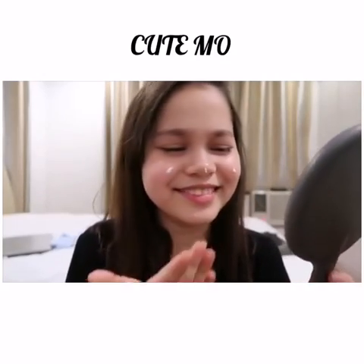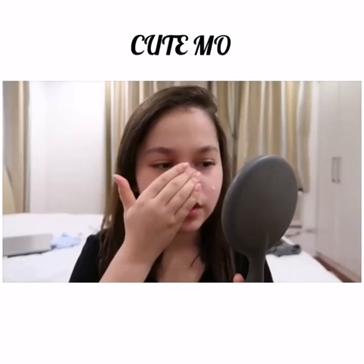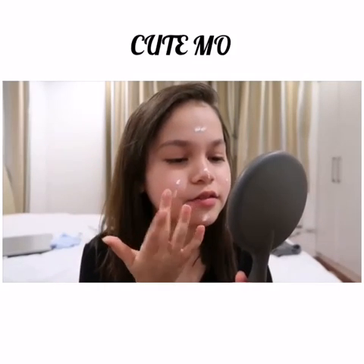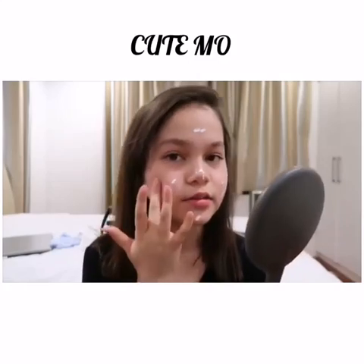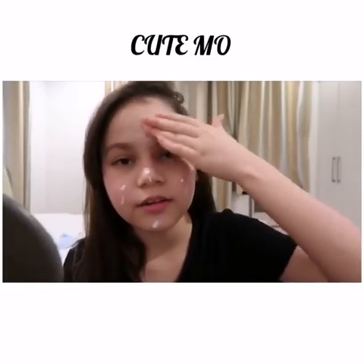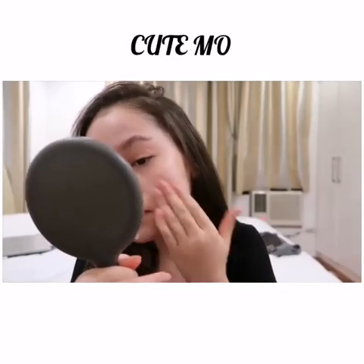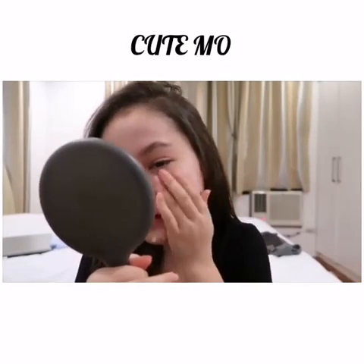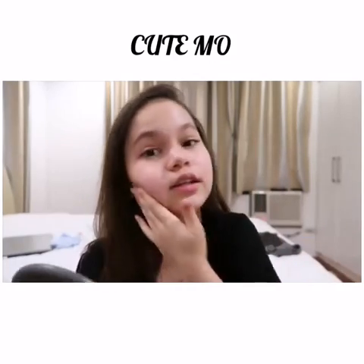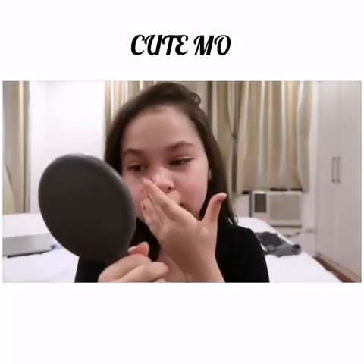It smells good. It smells fresh and like leaves, I don't know. I like the smell of it. It doesn't smell like chemicals. Again, it's really thick and that much like covers my face honestly. It's a bit familiar scent to me but I don't remember. It's a bit minty.